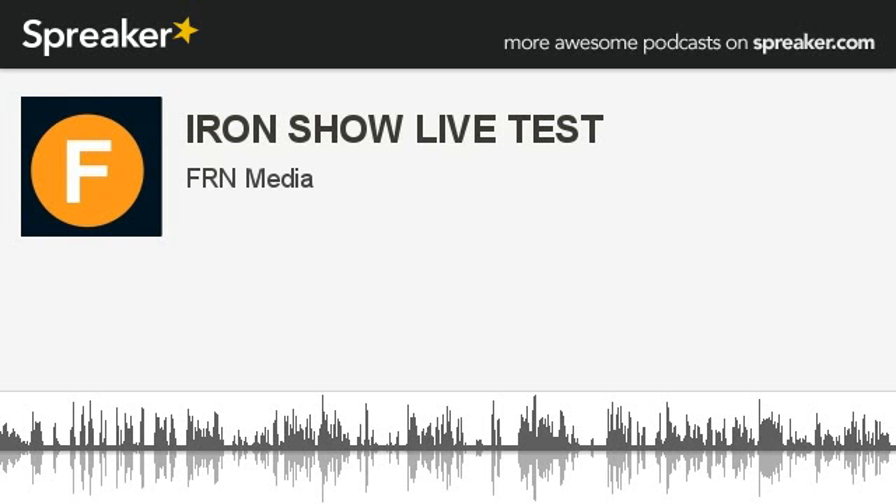Click on Tracks up at the top. Oh, it's live — says 'Iron Show Live Test.' People are listening to it and I don't necessarily want them to be, so would you click that delete button on the one below the live one — not the live one, the one below it. Yeah, that's a delete — yes, okay.